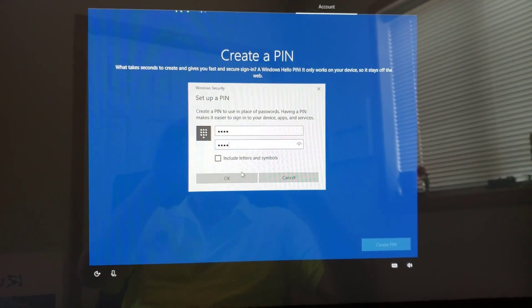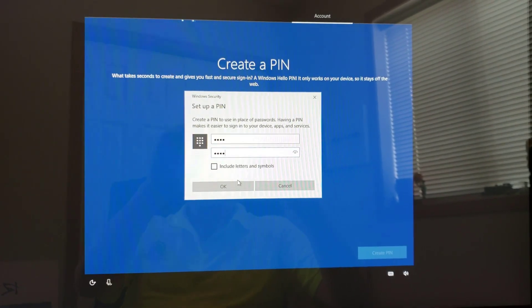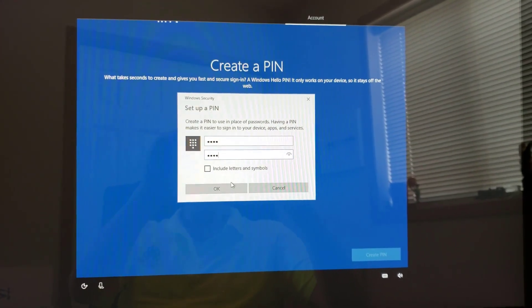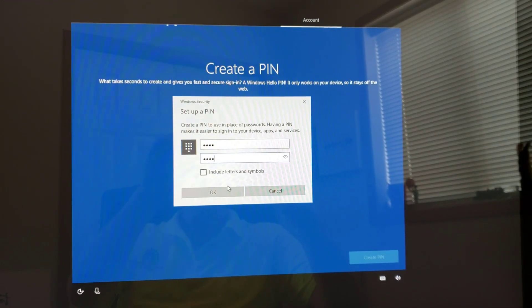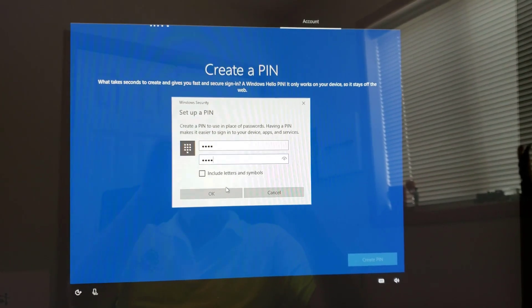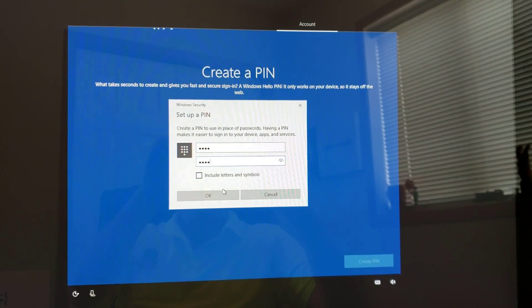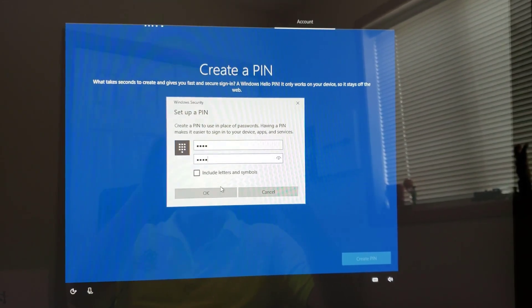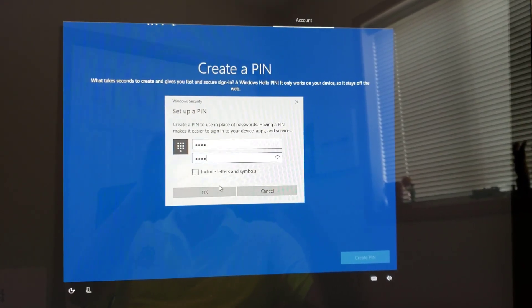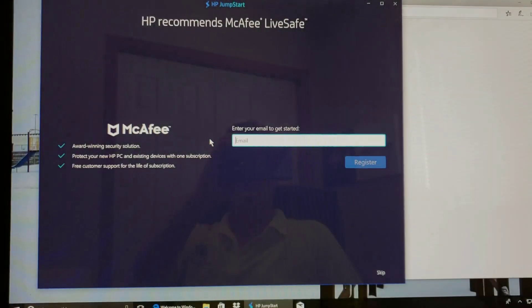After entering your Microsoft account and password, Windows will ask if you want to create a PIN. A PIN is better than a password not just because it's easier, but because it only works on this specific machine. If malware on your computer captures your PIN via keylogging, the attacker still can't remotely sign into your accounts from another location. The PIN is completely useless without physical access to the computer, so I highly recommend setting one up.